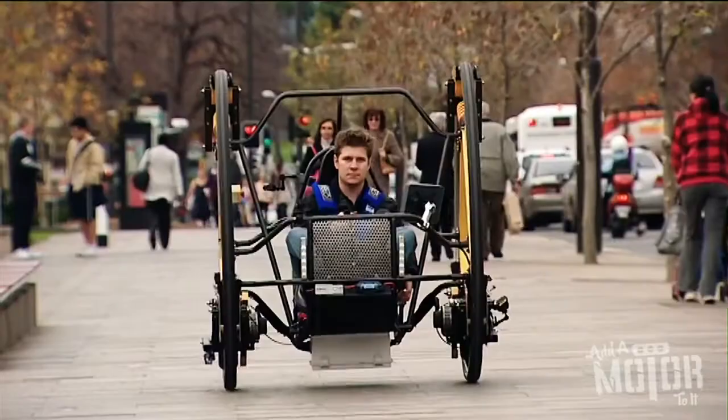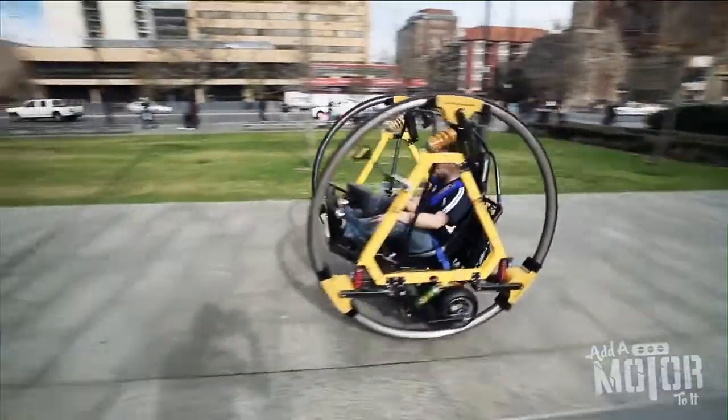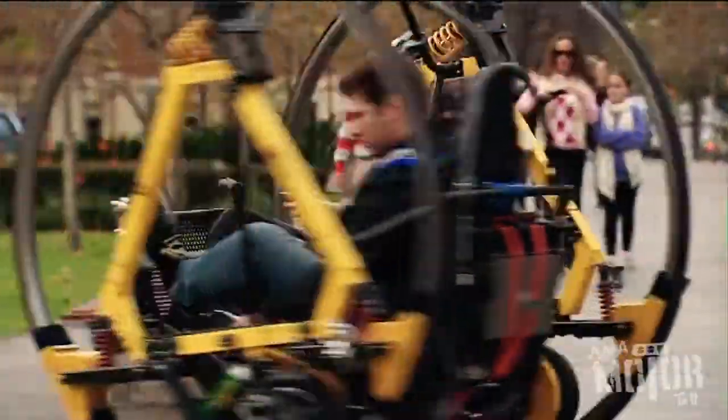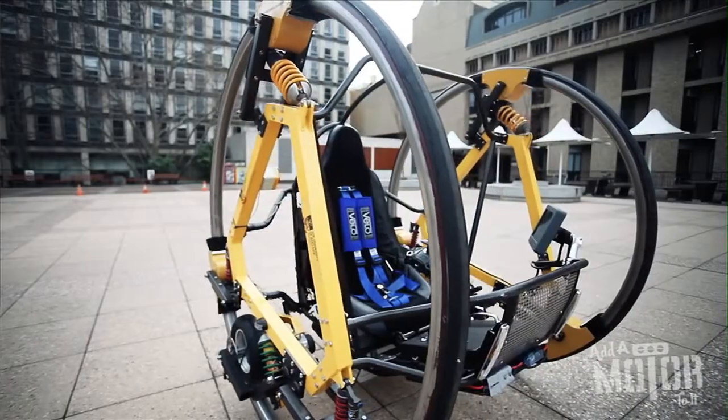So Sam, what is this? It's a dire wheel. It gives us as students the opportunity to demonstrate things that we've learnt in our course, and what better way than by building something like this which is able to demonstrate it in a fun, exciting way.